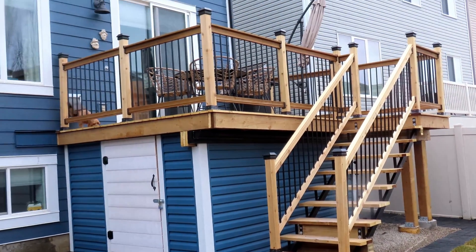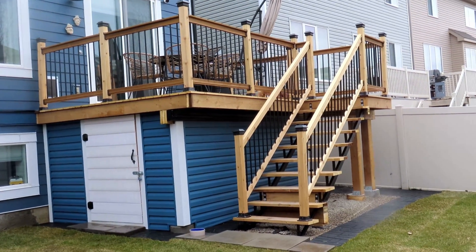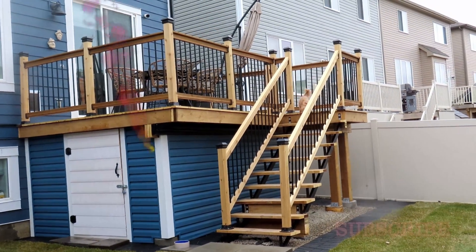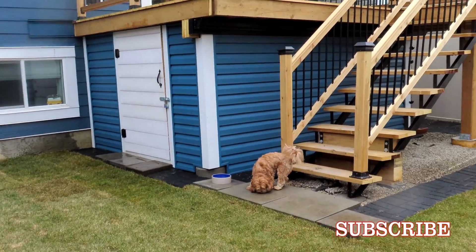I'll have a link in the description below this video on how to build the stair railing, as well as videos on building this deck with storage from start to finish. Don't forget to subscribe to our channel to keep up with our latest videos. Thank you.